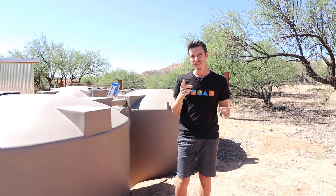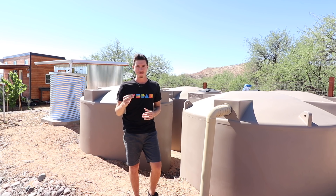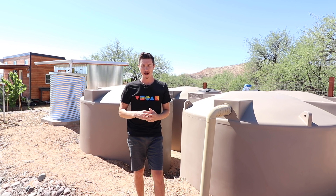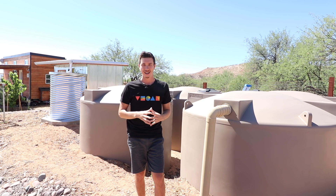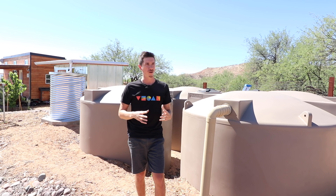I want to give you a base understanding: rainwater is very pure — it's distilled, it falls from the sky, it's very clean water. When you compare rainwater to well water or even city water, it's very clean from the get-go. Myself and Hannah have been drinking rainwater for over a year. Joe from Homesteadonomics has been living primarily on rainwater for the last seven years, and Off-Grid with Doug and Stacy have been living on rainwater for probably six or seven years.